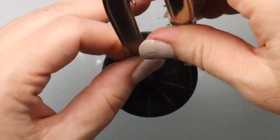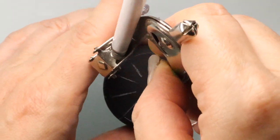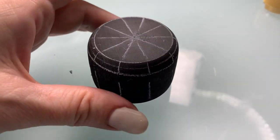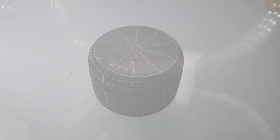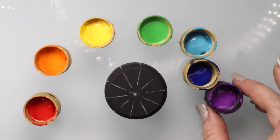Now we're going to take our compass and draw a circle that touches just the edge of the ring box right on the top. This is going to give us a gold band that goes all the way around the top section of the box. Now we're going to get all the colors of the rainbow.